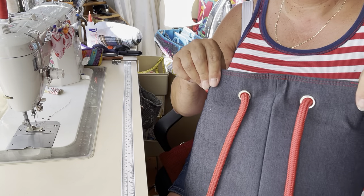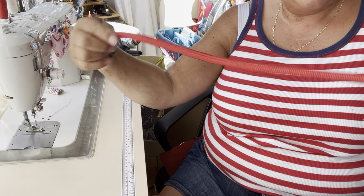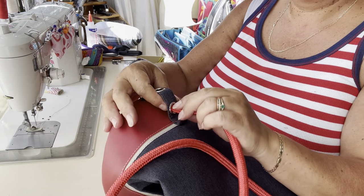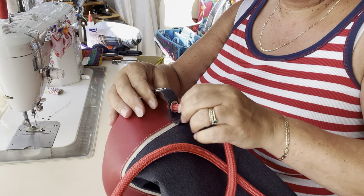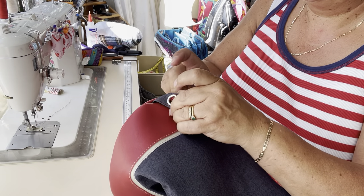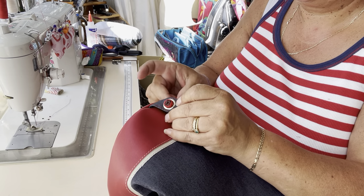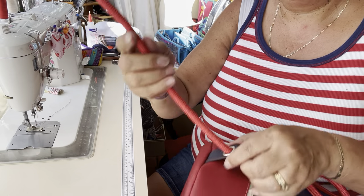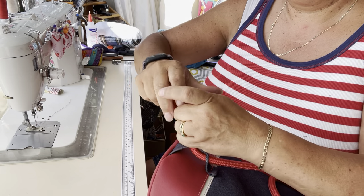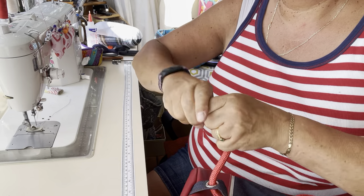So you can see we've just come back out of the holes on the side of the seam and we're going to go down and through the top of the other connector, and pull it through and out through the bottom one. Now I'm going to pop a knot in there to stop it from going any further, and once I put the knot in I'm just going to pull it so that knot sits nice and far down.